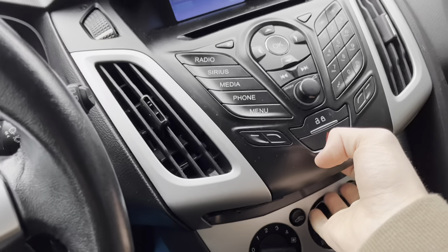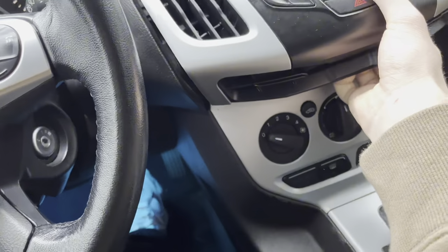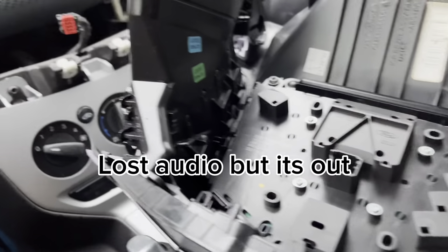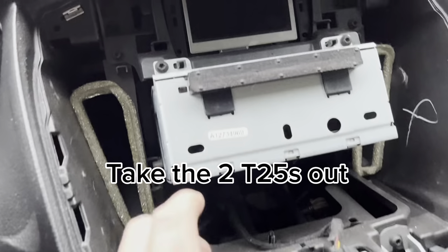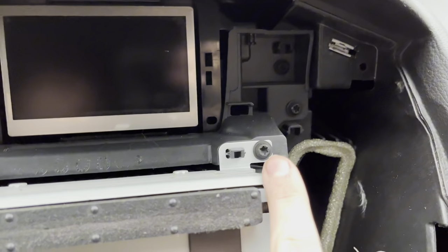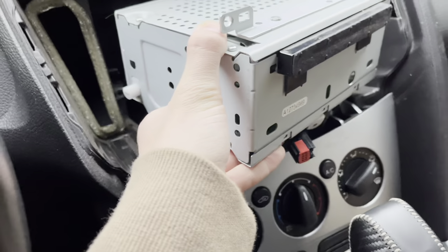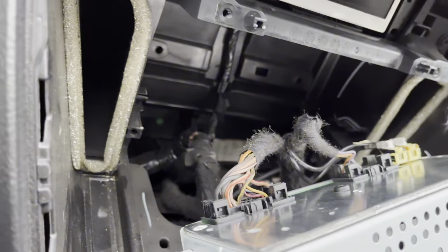There are two T25 screws and then you can just pop it out. It's pretty easy but it can get stuck up there. The thing is really stuck in there so you have to pull hard to get it out. When you get it out, there are three or four plugs you need to take out, so take those out first.